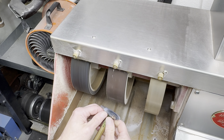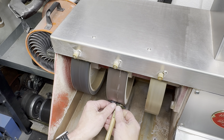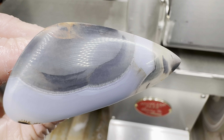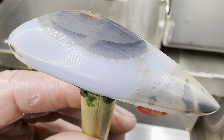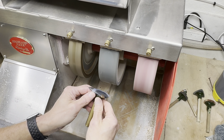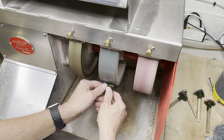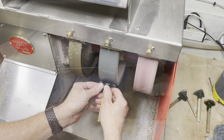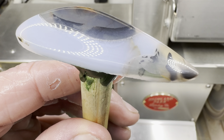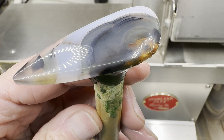Our next wheel is the 600 grit wheel. Normally we start to get a shine here. Okay, now the reflection is starting — shop lights are showing up nicely. That's just 600 grit. Let's move on to the next wheel, the 1200 grit. This should really make it shine. Oh yeah, check it out — those light reflections are starting to pop.